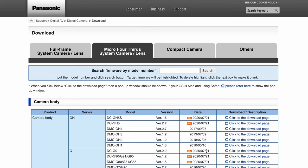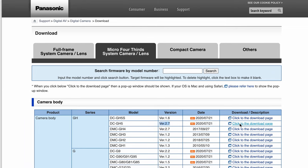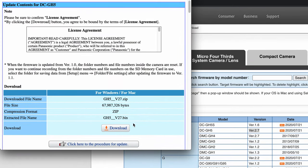So click on firmware, download, find your model GH5 right here, and click on the download page. Over here, we just want to click the download button.